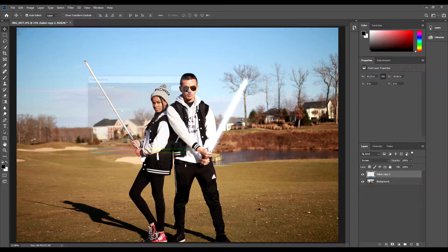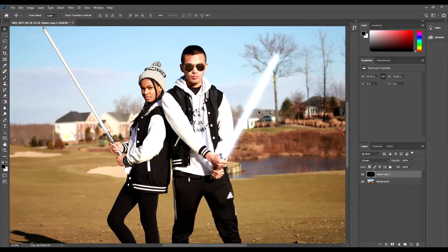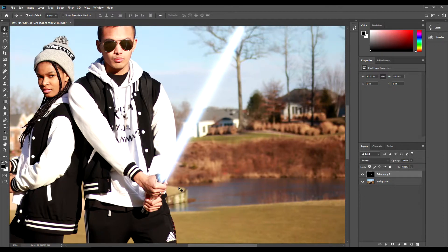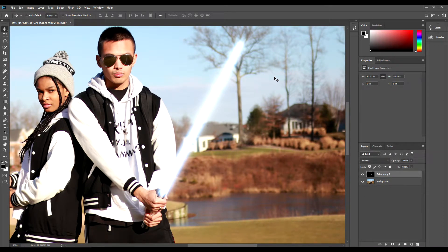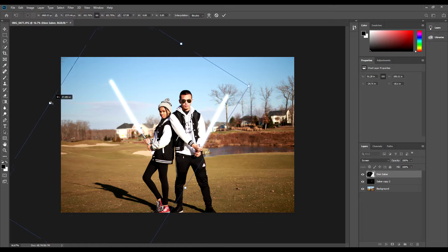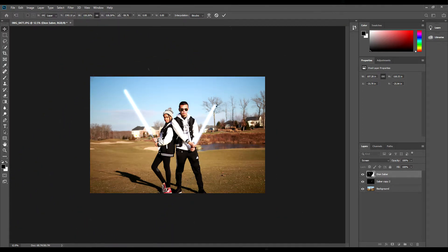And there you have it — a realistic lightsaber effect in Photoshop. To show how this can be a template to easily create a new lightsaber effect, I will add another saber effect for Dion. All I need to do is duplicate the saber layer and then adjust the colors accordingly. I will give her a bright green lightsaber.